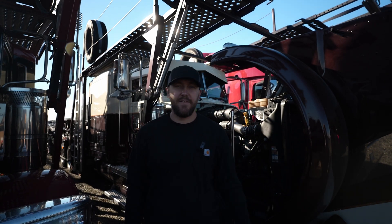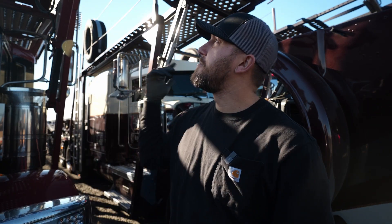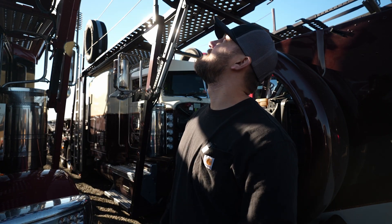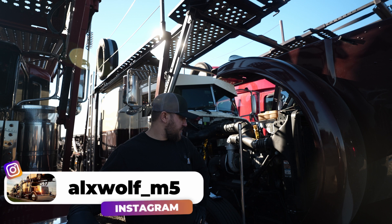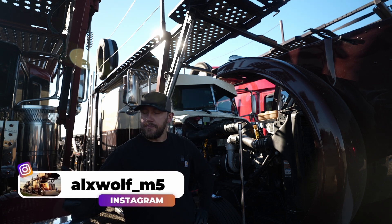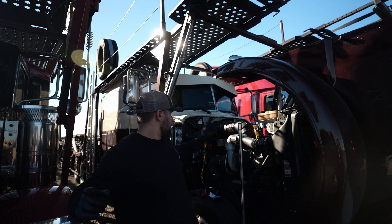Welcome back to CarHover Live. Today I'm going to install my new spacer plate between the head and the valve covers.